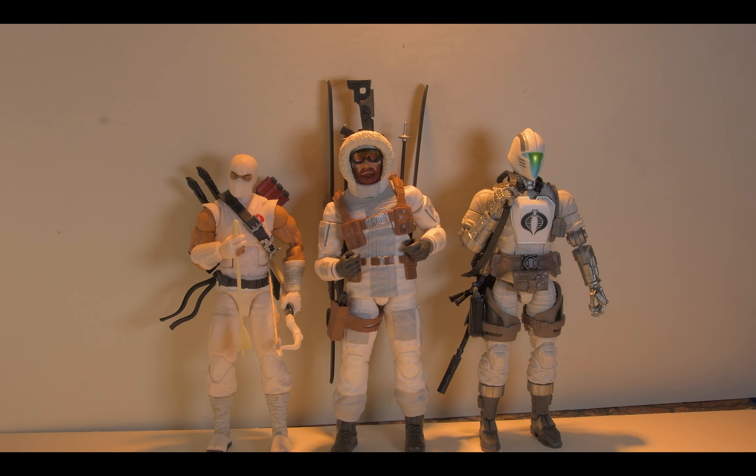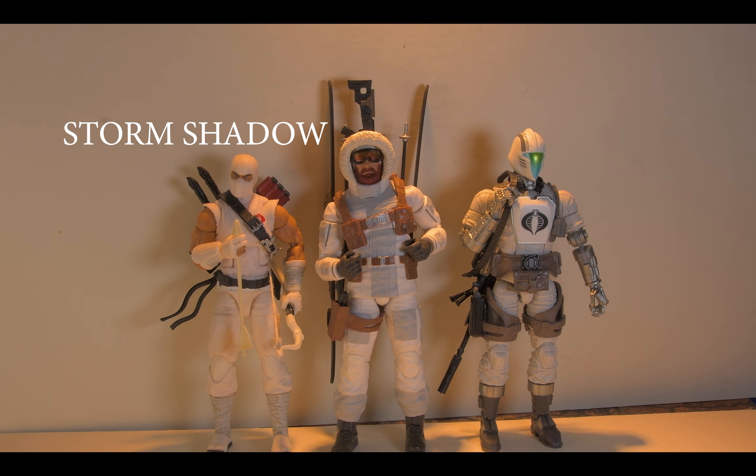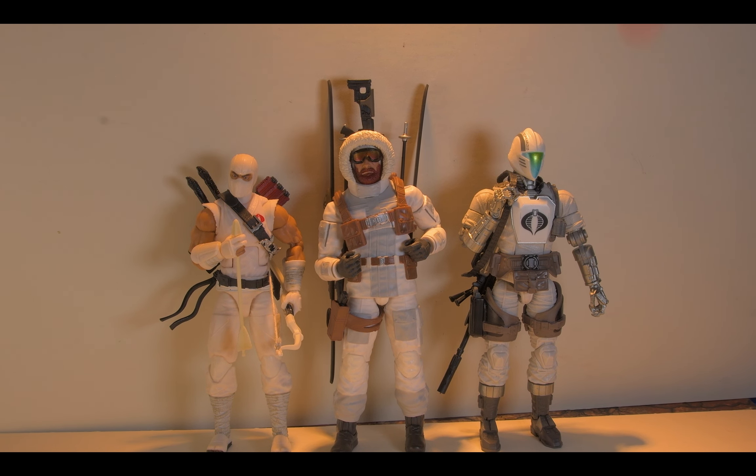Call me a liar because I didn't go to photos — I went to comparisons instead because I was in a hurry. Here he is next to Storm Shadow and the Arctic Bat, who he'll be going up against. Sorry, I don't have the Snow Serpent because I'm not going to pay another $20 just to get him early — I can't afford that, since I'm buying like the entire line. I just have to wait like everybody else. It's weird that Storm Shadow is shorter, but I don't know how much of that's the hat on Snow Job.